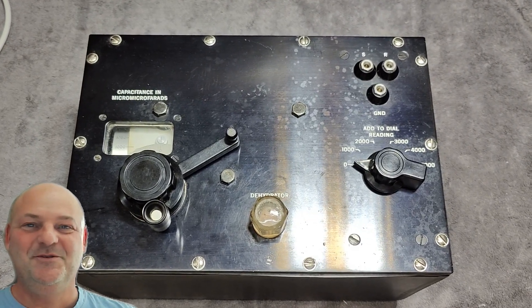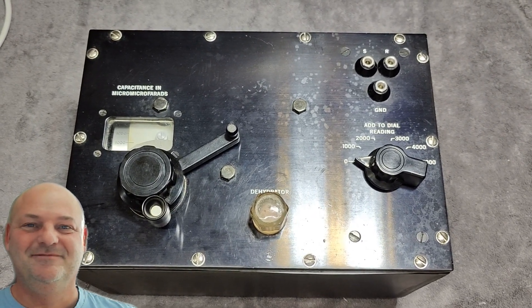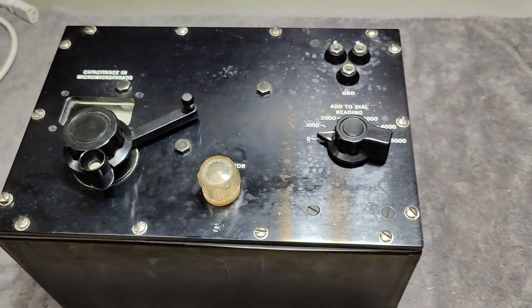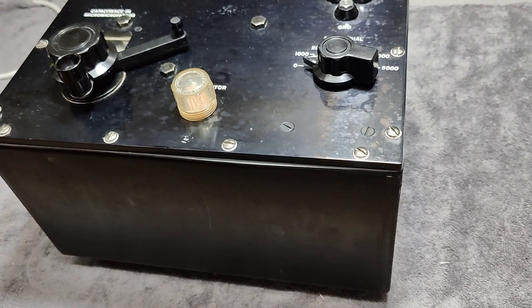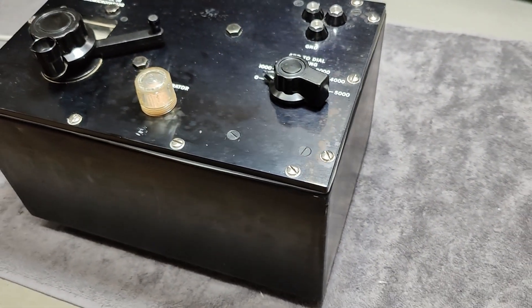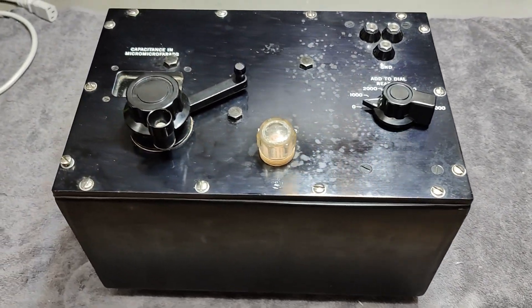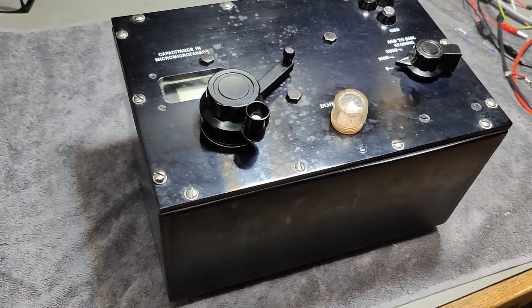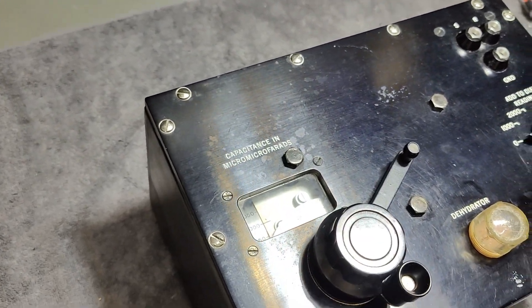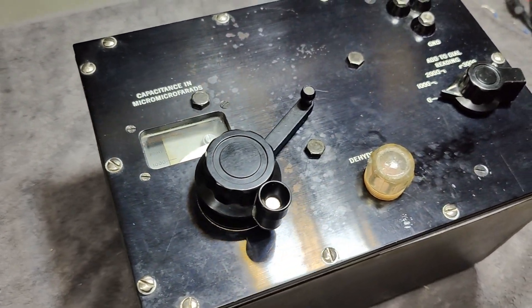Welcome to a new test and teardown video. This time it looks just like a capacitor, but look at the huge size of this thing. At first I didn't have a clue — what the heck is this thing?